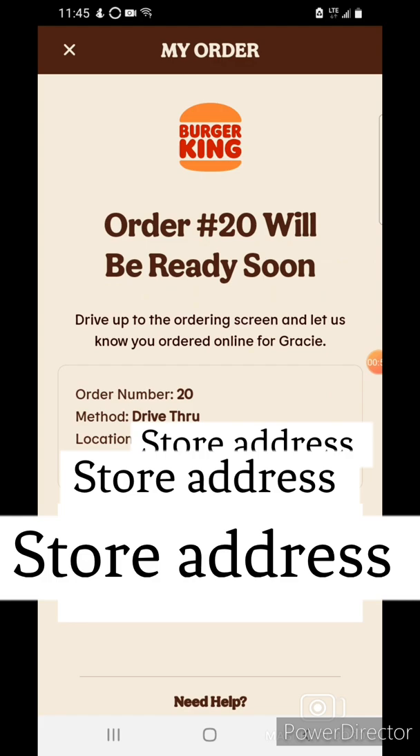I won't get a paper receipt because I have an electronic one. Let's wait for my food. Even though the app suggests going through the drive-thru, I'm inside the restaurant — just let them know at the desk that you're going to eat in.